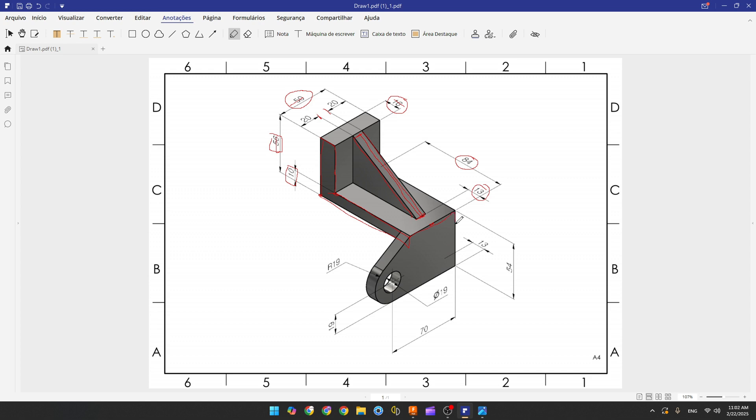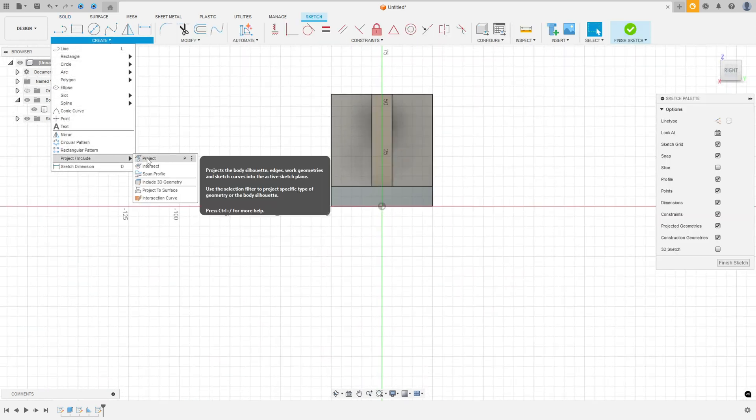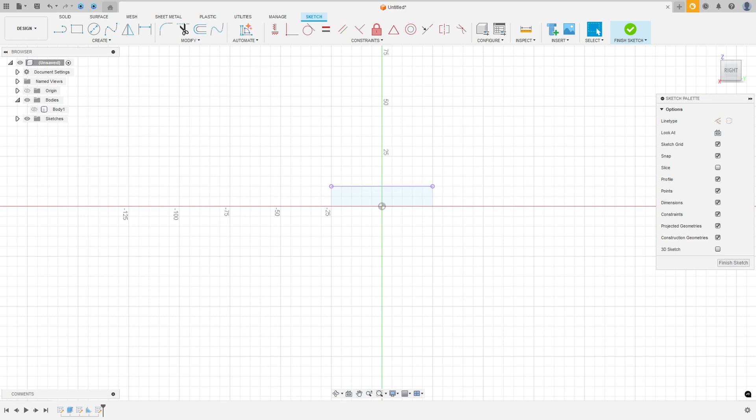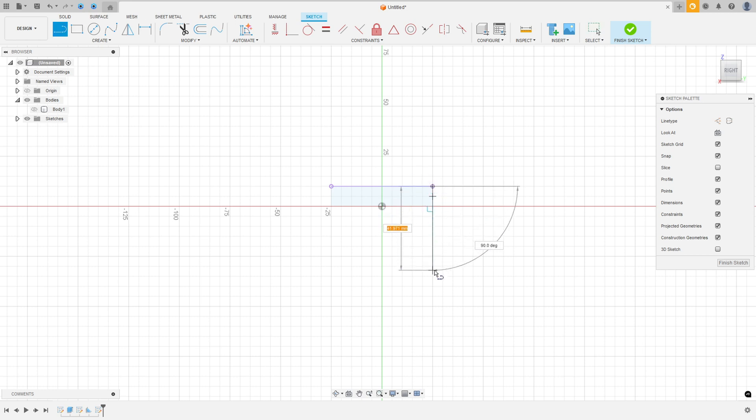Now we need to create this profile here. Go to create a sketch and select this face. Go to create, Project/Include, Project — select this line and this line, press OK. You can hide the body. Now select the line and make a line here with 54 millimeters, and create another line here with 70 millimeters.